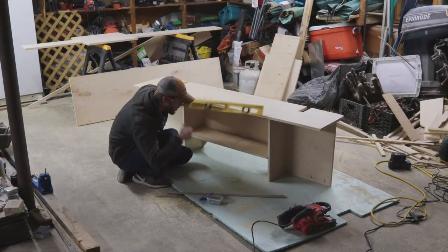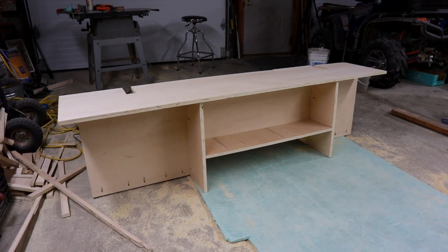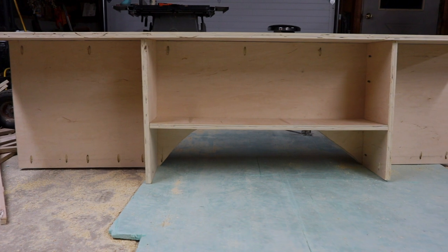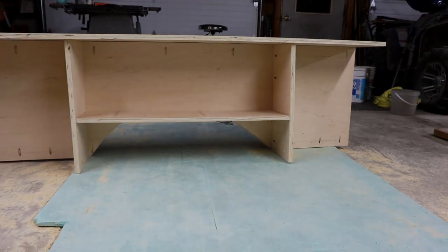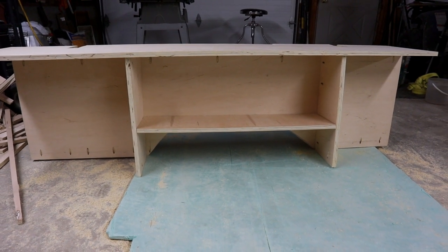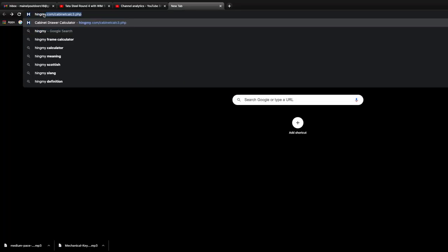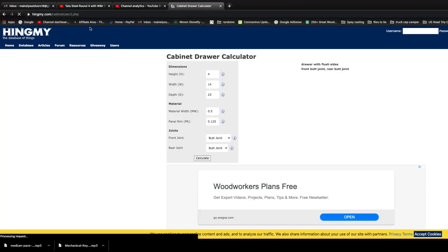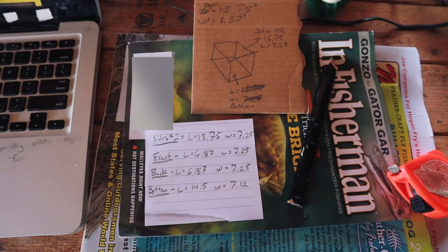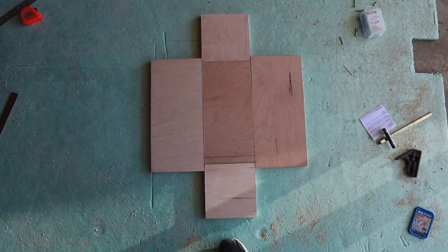I just needed one more divider right in the middle, so I cut that out, installed it, and this is what we're looking at - it looks like a TV stand in a sense. This is missing the front section, which I'll cut out next, but I just want to give you an idea of what these storage compartments look like on the inside. You can see how we built around that wheel well so we're not losing very much space.